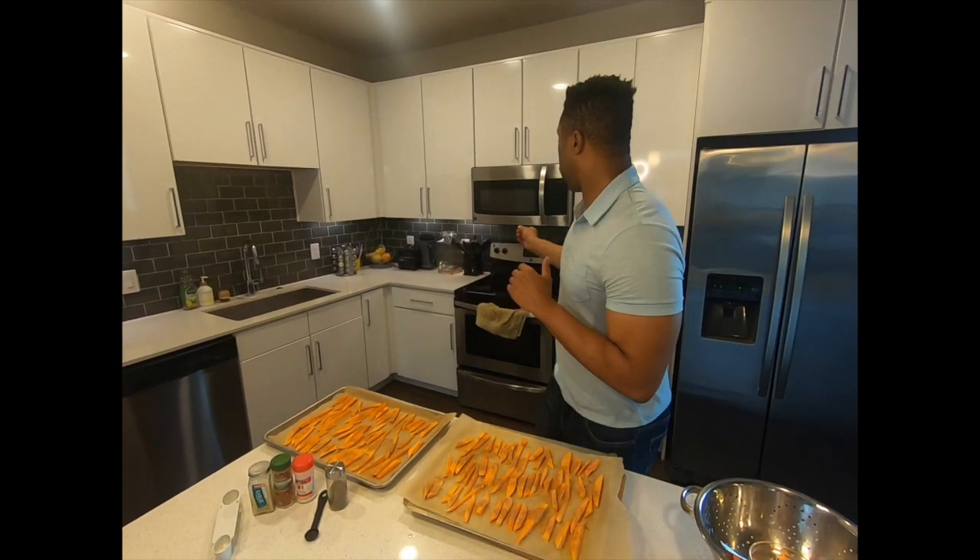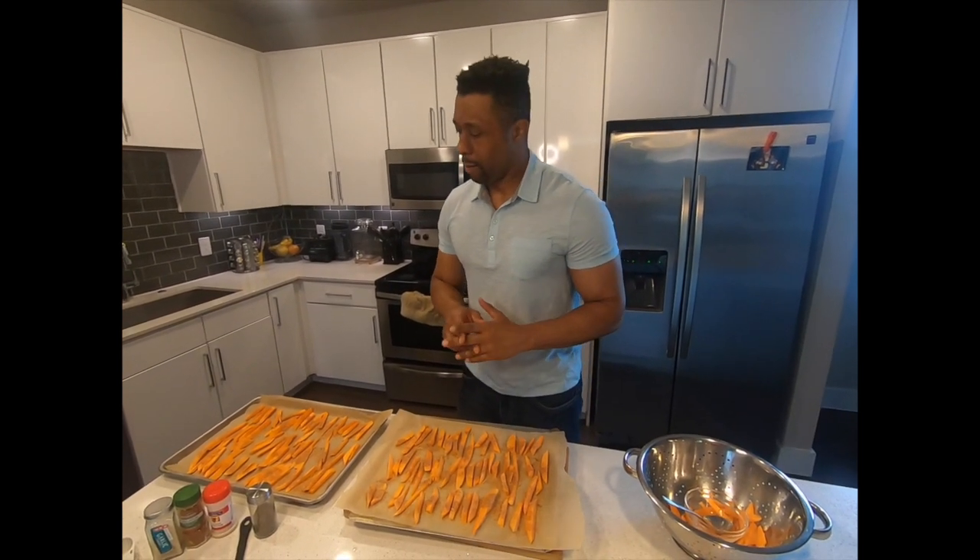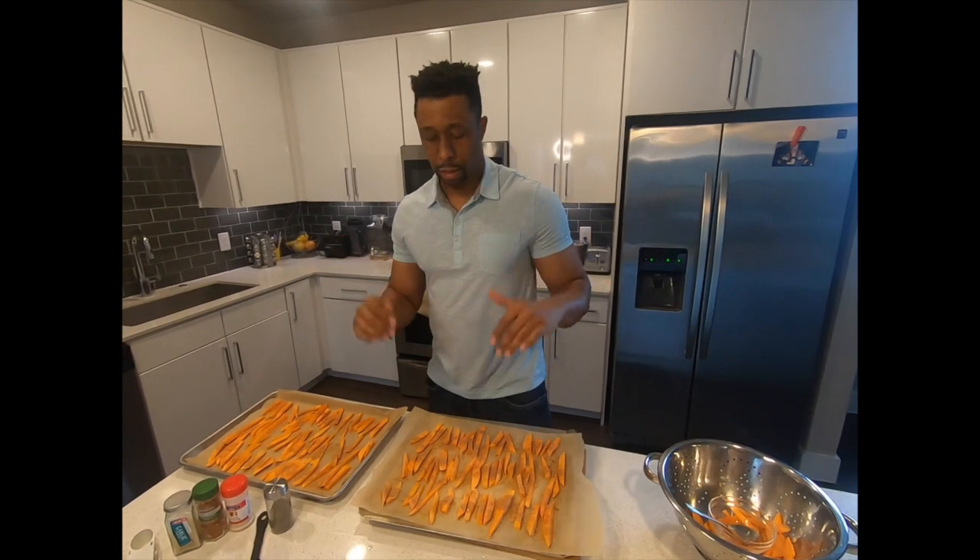I'm going to put it in my oven at 425 Fahrenheit for 10 minutes, then take it back, flip it, see how it looks, and then put it back for about 10 to 15 more minutes.